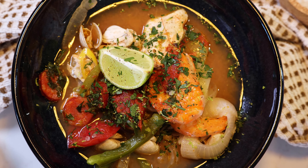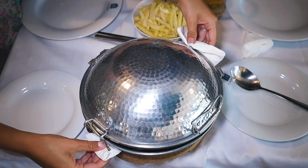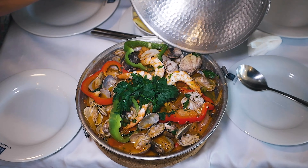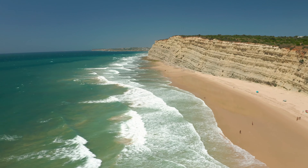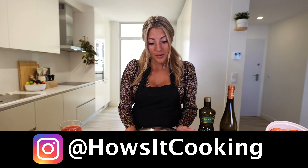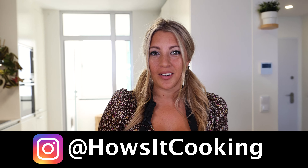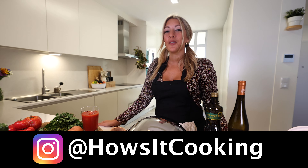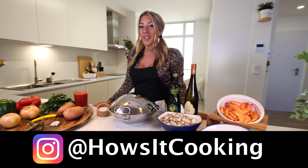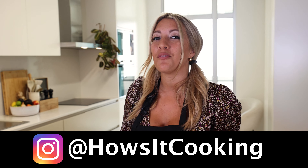How's it cooking, good looking? My name is Amelia and today we are making kataplana. Kataplana is a Portuguese dish and it has its origin in the south of Portugal, in Algarve. It's called kataplana because this dish is kataplana, and the dish was actually brought from the Moroccans up to Algarve. But over the years the Portuguese have learned how to master the dish better than anyone else, and my version today is the seafood and fish kataplana.